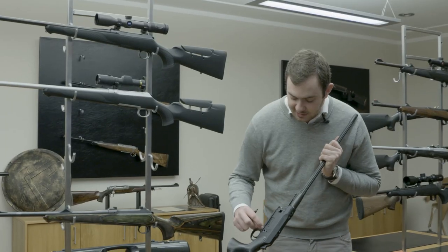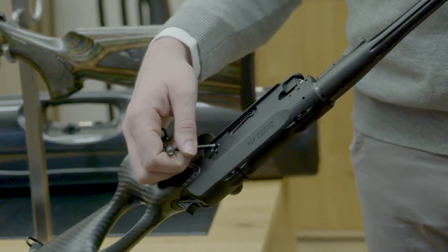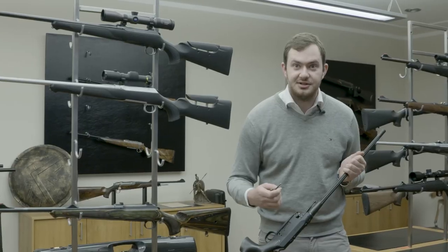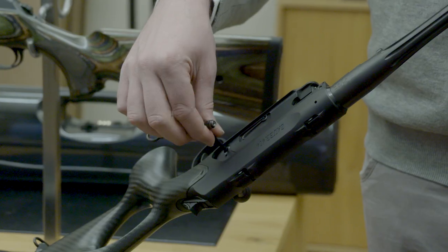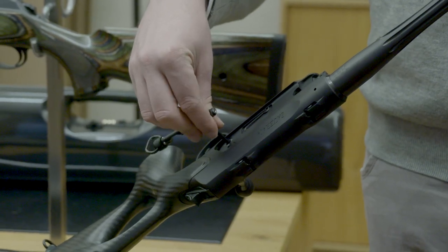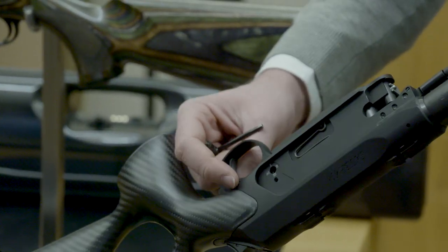On one side you can adjust your trigger pull — from 550, 750, 1000, or 1250 grams — whatever the hunting situation or your preference may be. You go in with your Allen key and adjust it to the weight you like. The trigger itself moves 8 millimeters front to back and 5 degrees right to left.